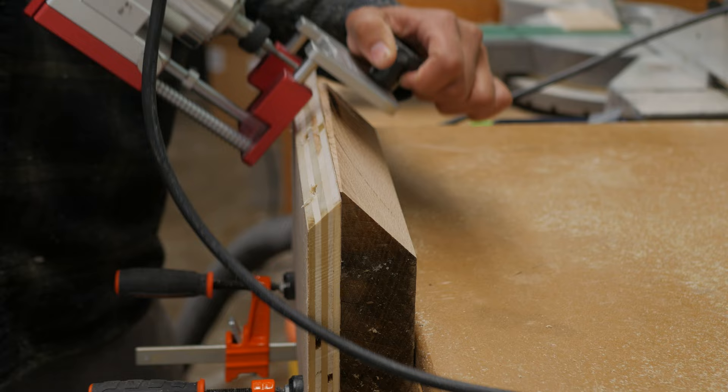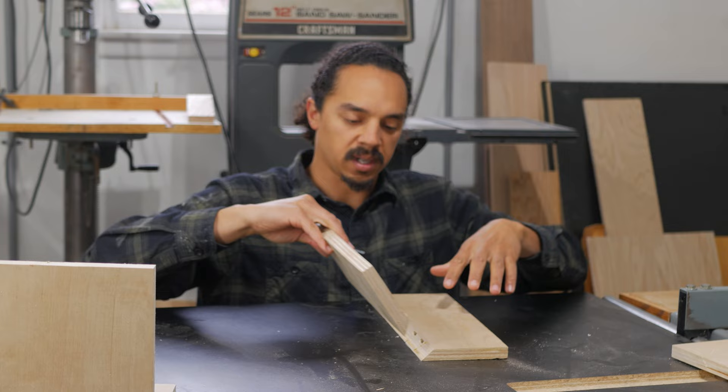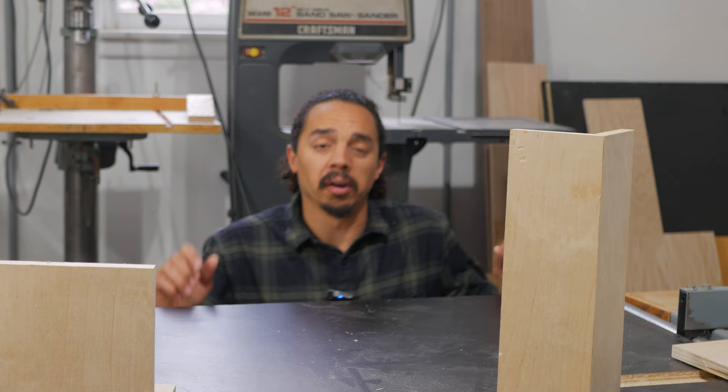I did mess up on that one — I ended up mortising too deep. I did redo it. Same 5mm Dominos, four holes in it, and this one comes together real nice. Nice and tight, just like that. So — possible. Tricky. A little annoying. But possible.